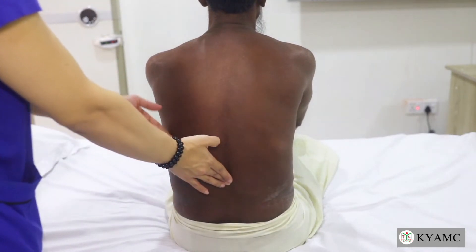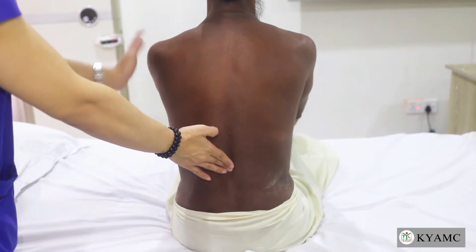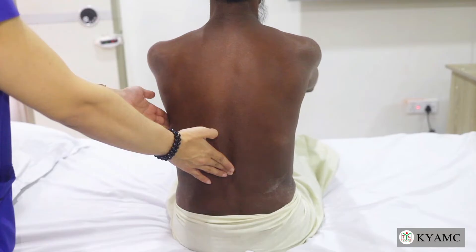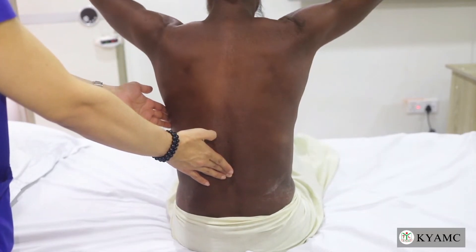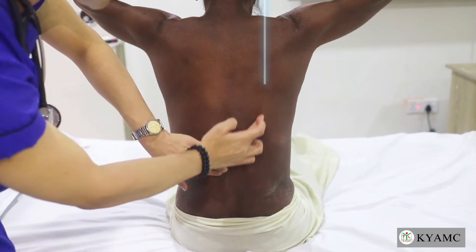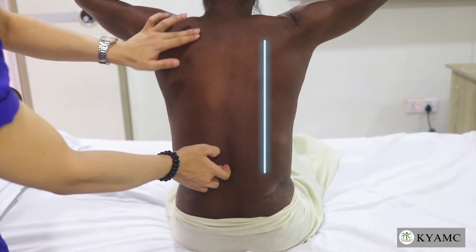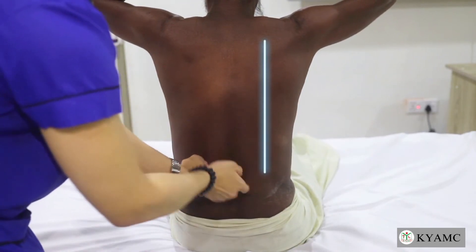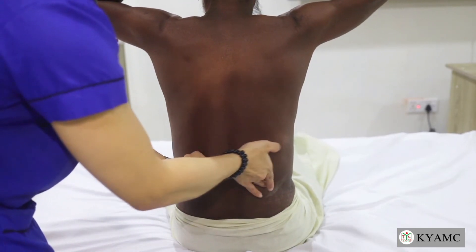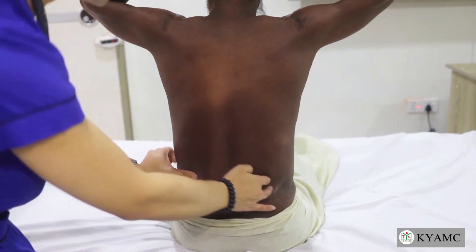The patient is commanded to extend his neck. This reveals the lateral border of the paravertebral erector spinae muscles. At the junction of the 12th rib with the lateral border of this muscle, we apply pressure to elicit tenderness on both sides. Make sure to look at the patient's face.